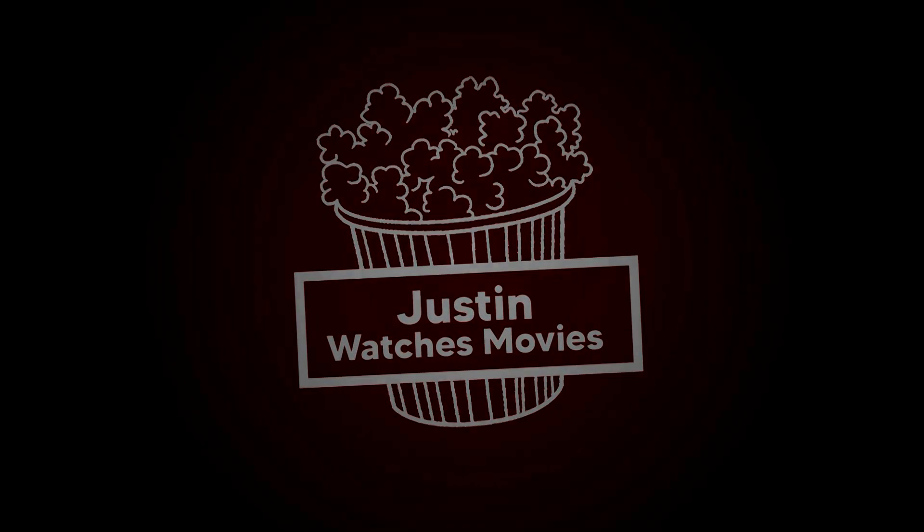Baymax is back in the all-new Disney Plus animated series Baymax, so let's see if it's worth your time. Hey everybody, my name is Justin — here I try to watch everything that hits theaters and streaming services, so if you guys are like me, you're in the right spot.